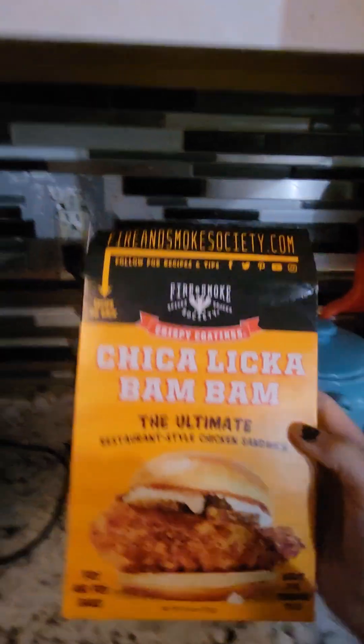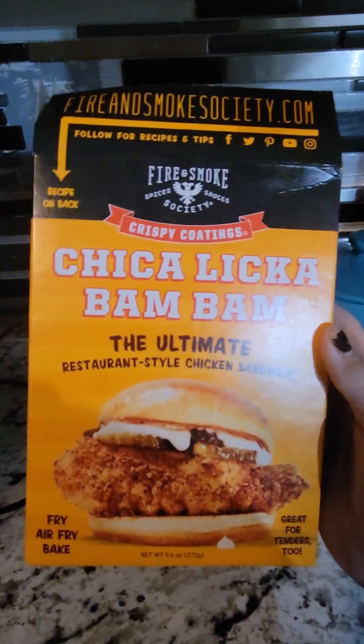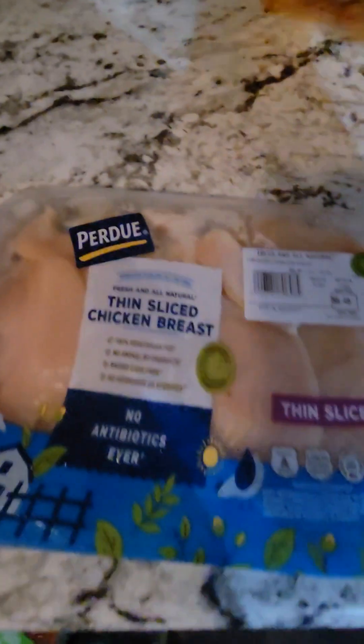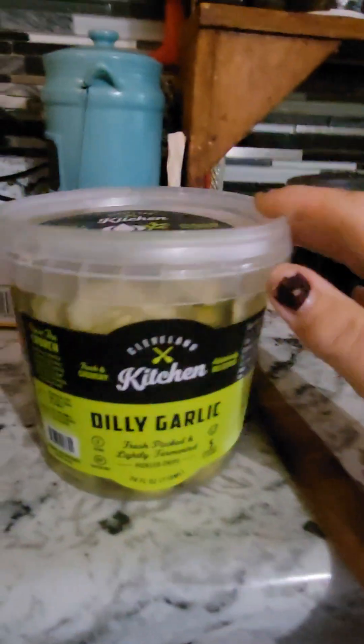I bought this new chicken right here. I'm gonna make my chicken — I got my thin cut chicken breast. I'm gonna mix up my egg wash. First I'm gonna dip it in the mixture, then into the egg, and then back into the mixture, and I'm gonna deep fry it. I also bought these pickles to put on top — they look so good.